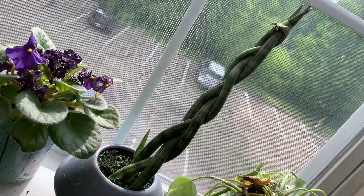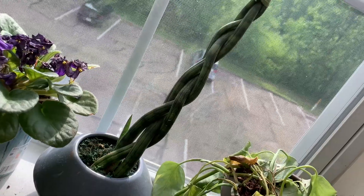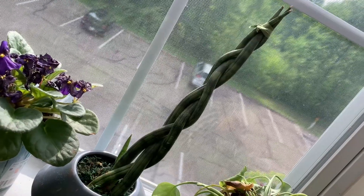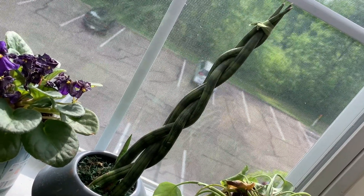This is a Sansevieria of some sort. I'm not exactly sure what type it is, but it's braided. I got it for my birthday from one of my friends. It looks like Cylindrica, but I'm not completely sure.